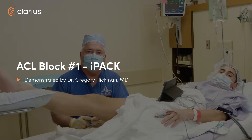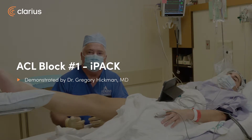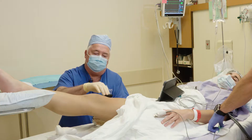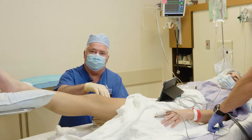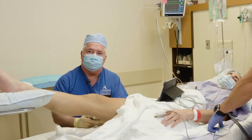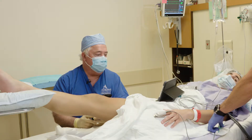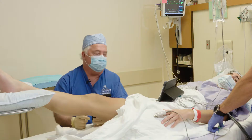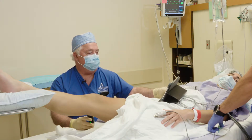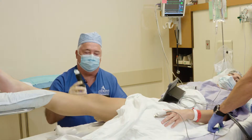We've got a young man for an ACL today. This is Dr. Greg Hickman from the Andrews Institute. For the ACL, we're going to start with an IPAC injection, then do a superior lateral genicular injection, then put an adductor canal catheter in using our Clarius Wi-Fi ultrasound probe along with our mini iPad as our screen to see what we're doing with this wireless ultrasound.